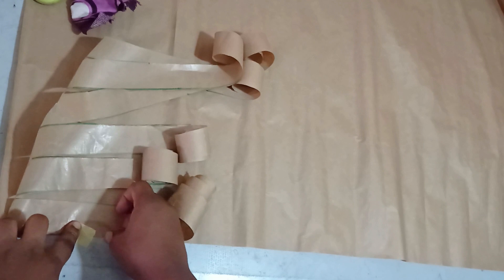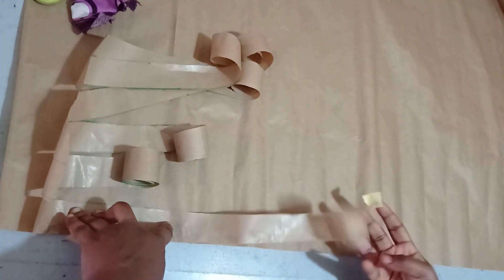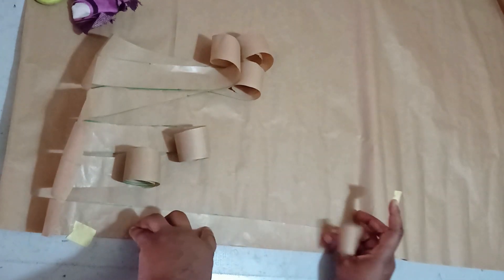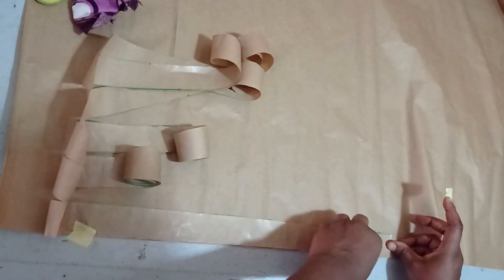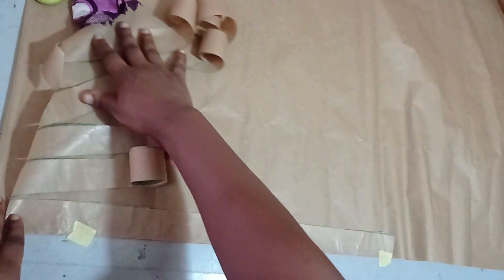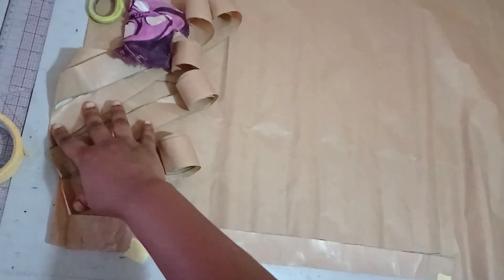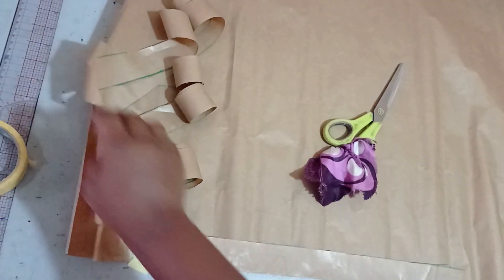I'll hold it with a tip and then start my spreading. How you spread this depends on the volume you are aiming to get — if you want a really big sleeve you can spread it a lot. Once you spread it, it becomes bigger, and it's already going out of my paper.